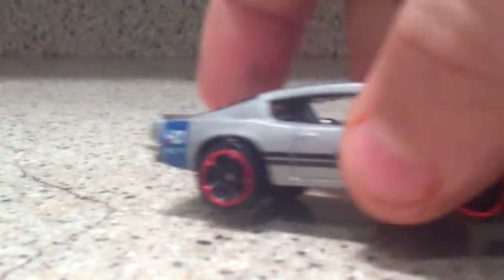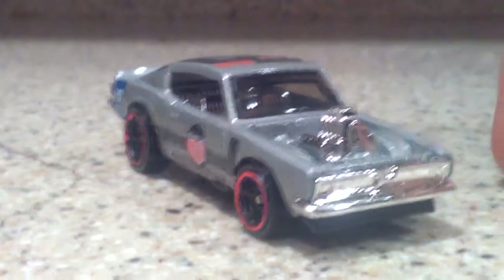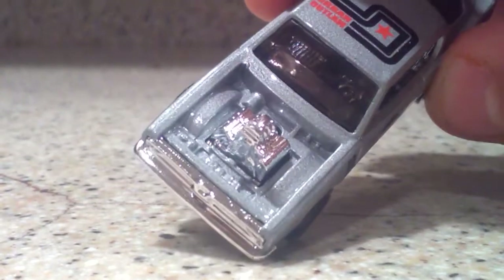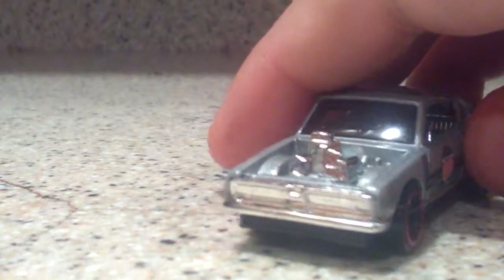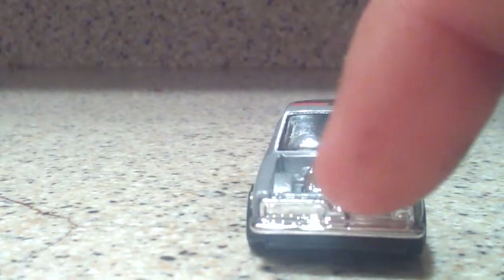Up next we have the King Kuda, which is the Urban Outlaw Edition from Magnus Walker. We got this really nice chromed engine right there. As you can see, our hood is completely off the front of this vehicle, and that is the way that this one was made. And then we have a very nice chromed front.